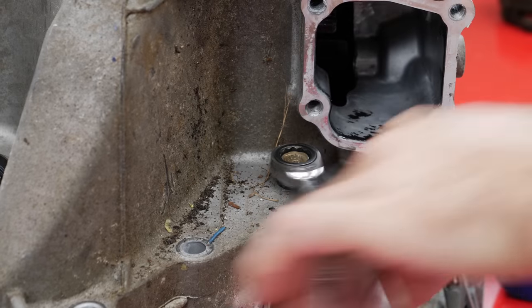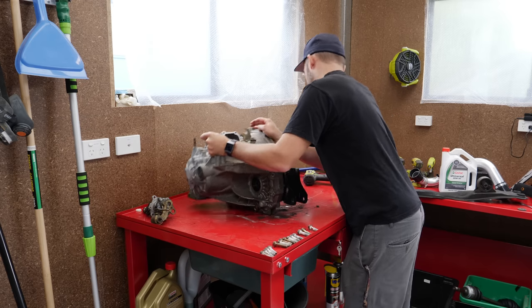Losing bits out of a gearbox isn't an option so it's important to keep track of every little last piece. With that out of the way, I can remove the bolts from around the case, including two sneaky ones on the inside.